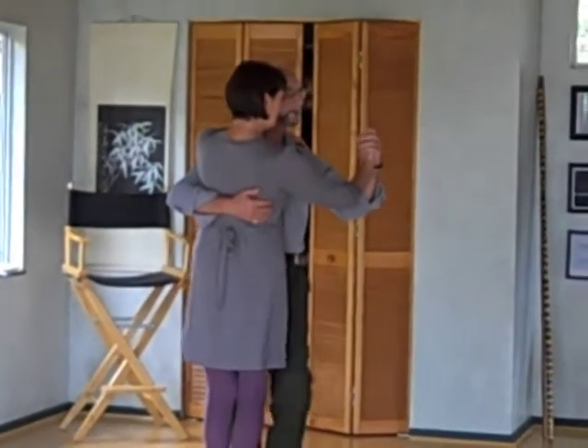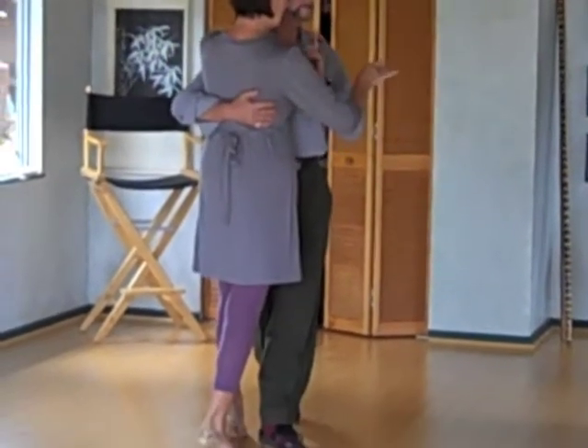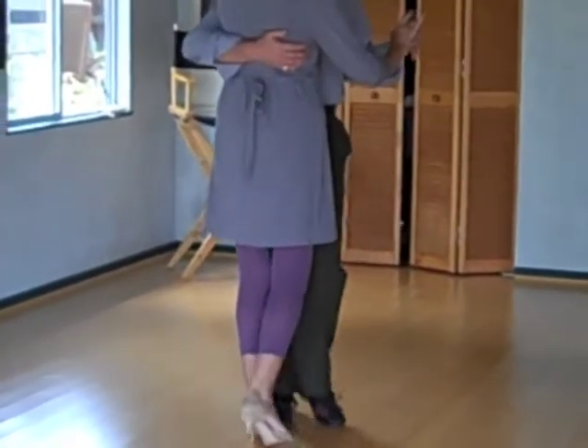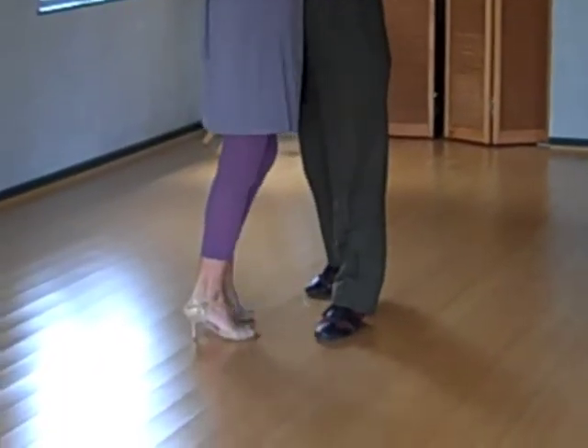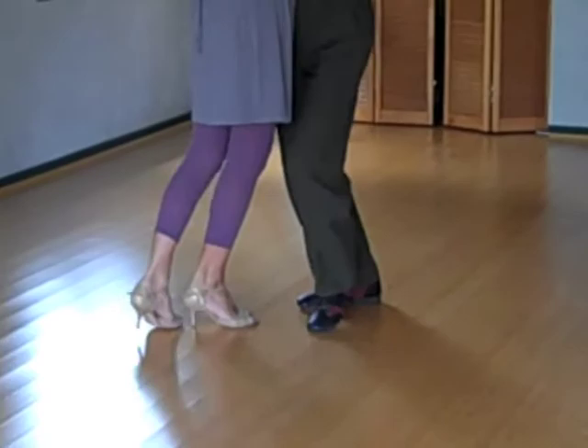You notice I'm walking with my left foot, and my toe is facing the same direction as my chest. As I take this step, by turning it to the front, I create the curve. Change my feet, and now I'm going to walk.